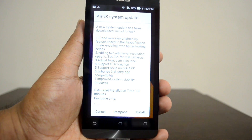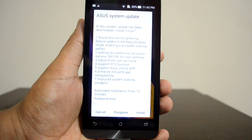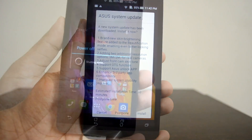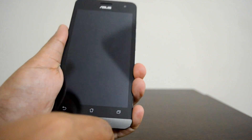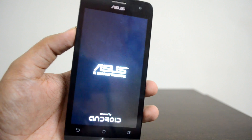So let's go ahead and install the update and see whether OTG is supported on the ASUS Zenfone 5. The phone will turn off, install the update, and then we'll come back to check the OTG support.